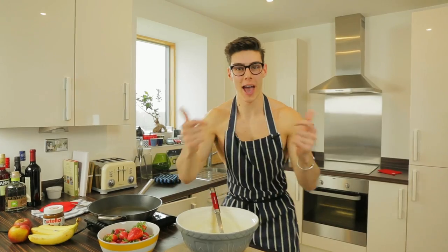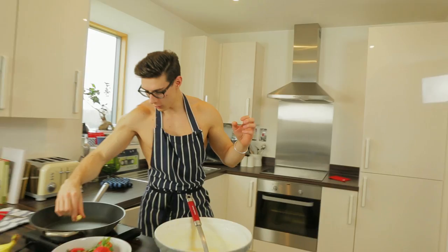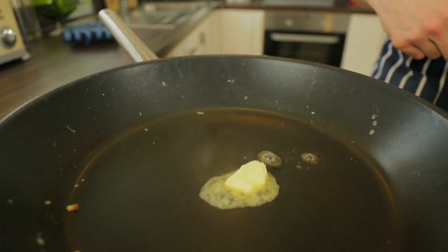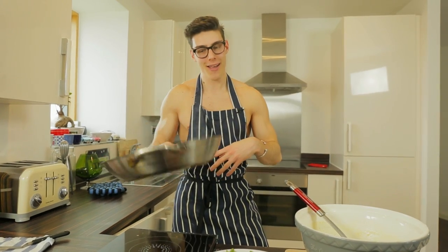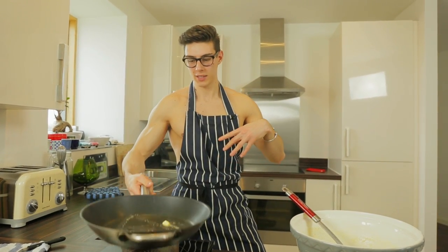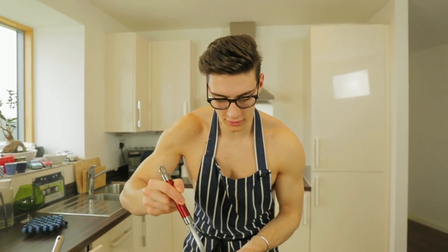Pancake batter's been in the fridge for 30 minutes, it's set, it's good to go and we're gonna eat! First things first — pan on the heat, sizzling away, a cheeky little knob of butter in we go, sizzle sizzle sizzle, and give that a little swirl. It's getting smoky, my hob is shouting at me, but ladle full of batter and in we go!